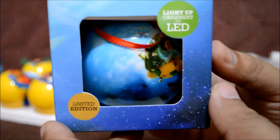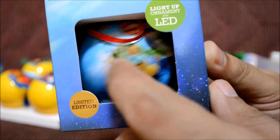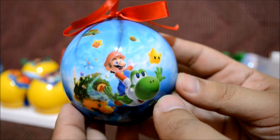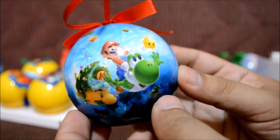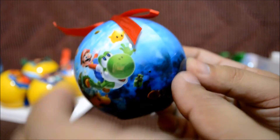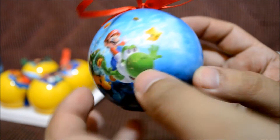The next one is the Mario Galaxy ornament. This one's also a globe and it looks really nice. Let's take it out of the package. There goes Yoshi with Super Mario — of course this is themed after Super Mario Galaxy 2. It looks really awesome, and again it has a red ribbon. It's two-sided with the same picture.